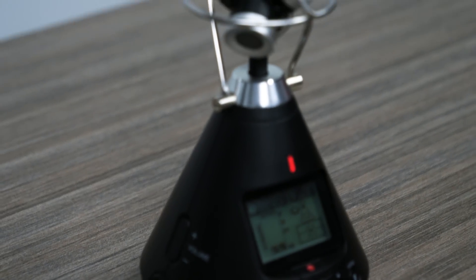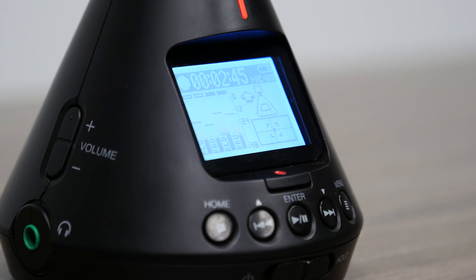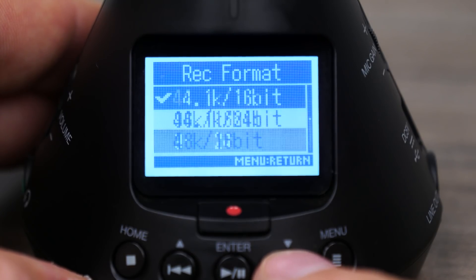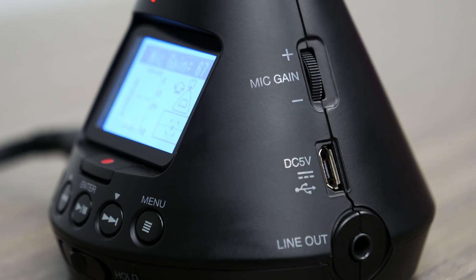The H3 VR's 4-capsule ambisonic mic captures precise 360-degree audio recordings up to 24-bit 96 kHz. With the single-knob gain control, you can easily adjust the gain of all four mic capsules simultaneously for accurate, balanced 360-degree audio.